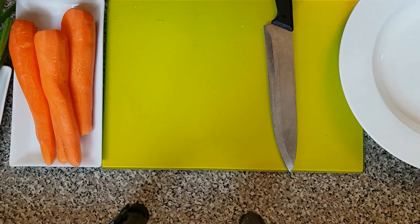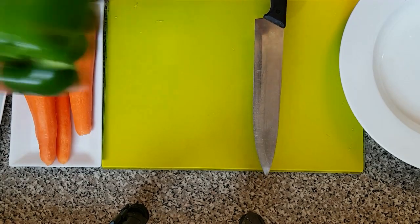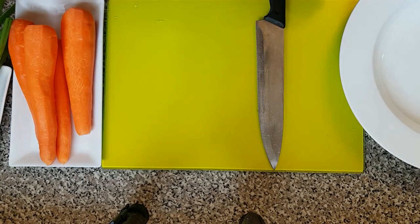So while the chicken is still boiling, here's the time for us to start cutting our carrots and our green bell pepper, which I've washed and cleaned inside. So let's get started now.